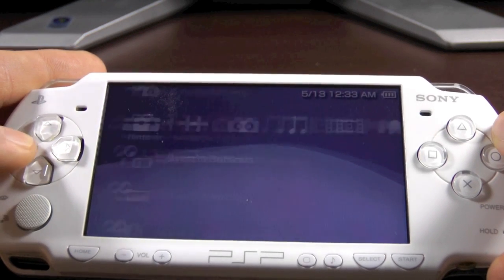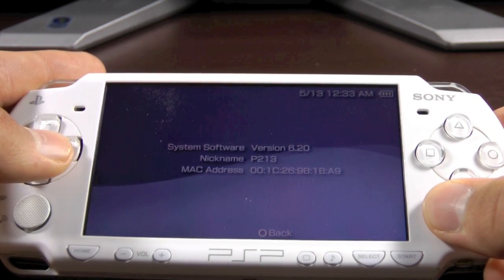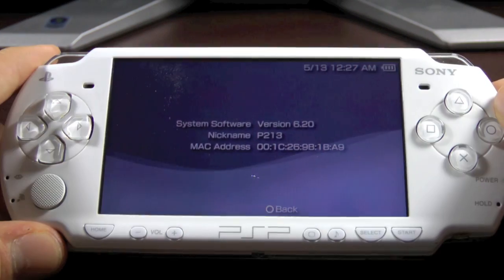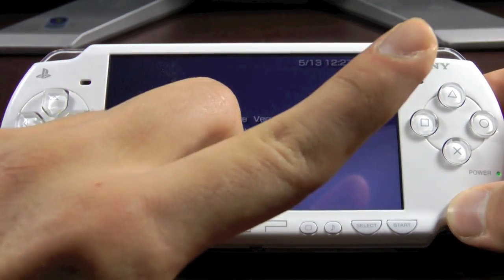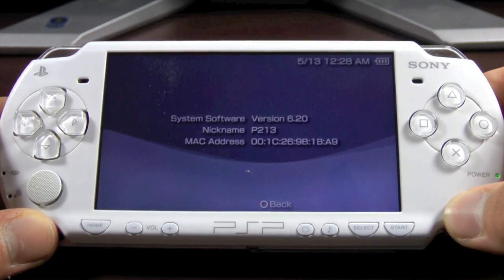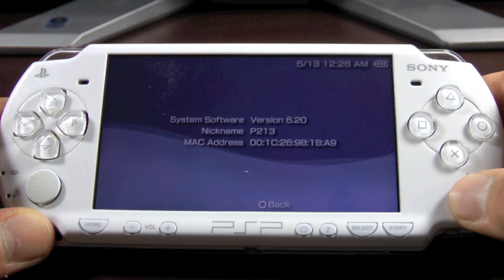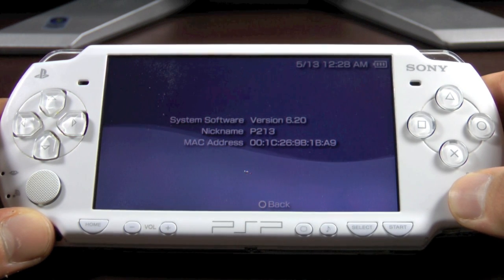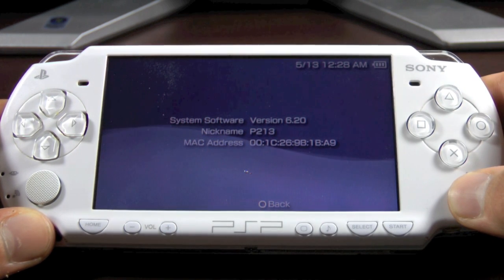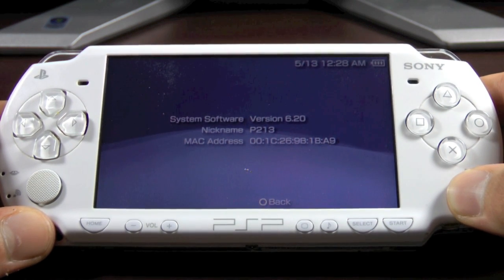If you go to System Information, you'll see that you have downgraded back to 6.20 or 6.35 — it's as simple as that. I will place an annotation in this video for how to get permanent custom firmware on 6.35 or 6.20, so go watch that. Please subscribe to this channel for more great PSP videos, rate this video if you liked it, and comment if it helped. Enjoy your downgraded PSP, guys — have a great day!